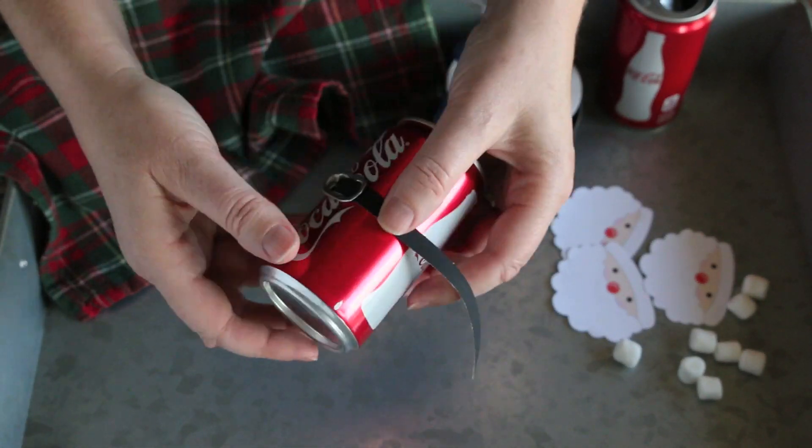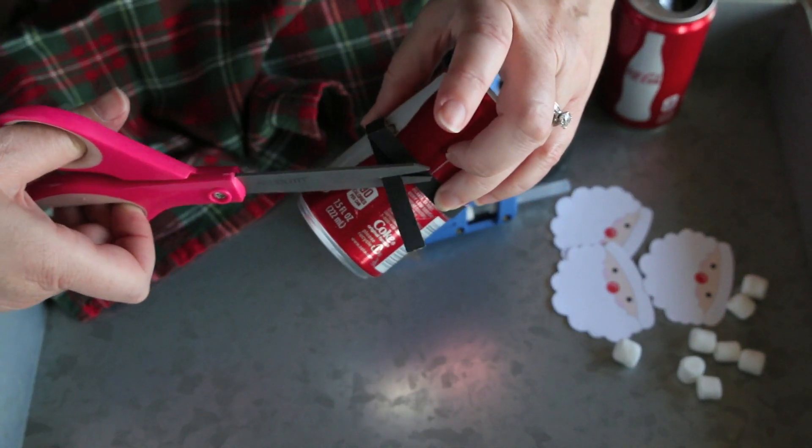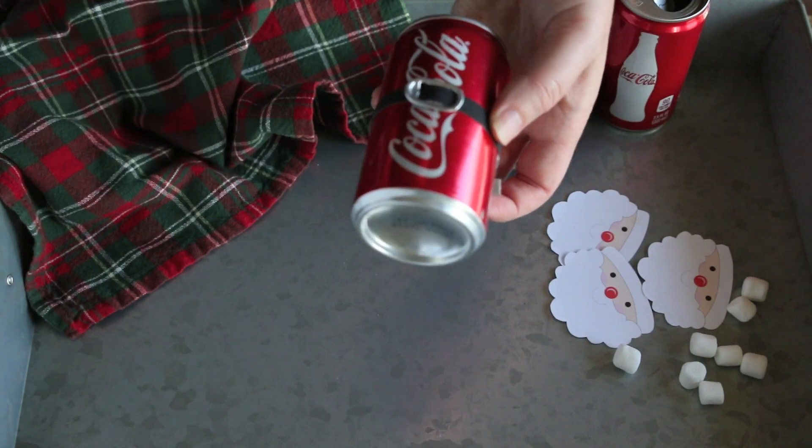Now your mini Coke can will be Santa's body, so just wrap your ribbon around and trim the ends like this and hot glue it.